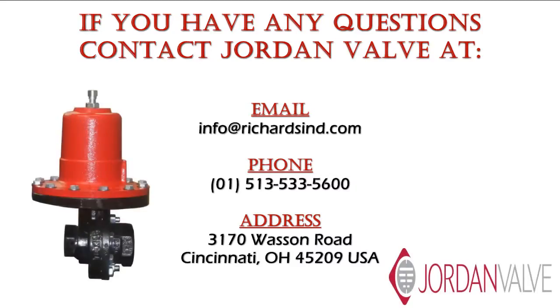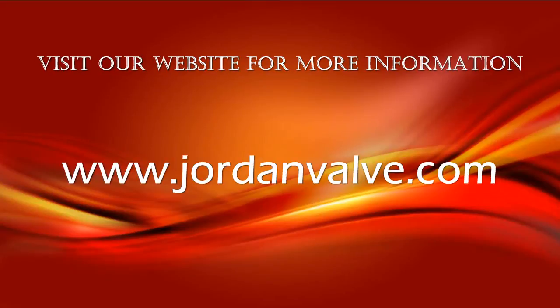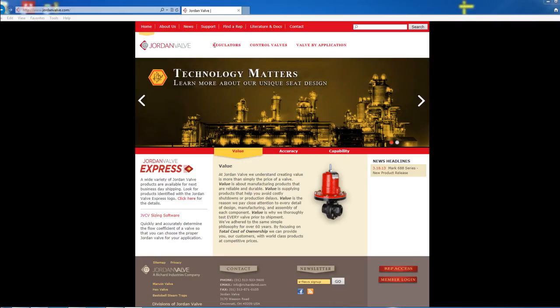If you have any questions about this video, please email us or contact us at the phone number listed on the screen. Also be sure to visit our website at www.jordanvalve.com for more information. Thanks for watching.